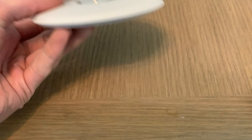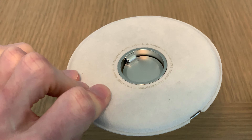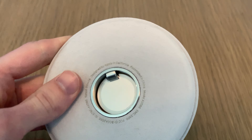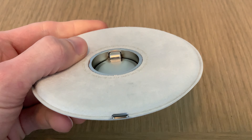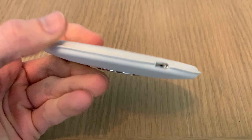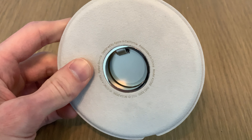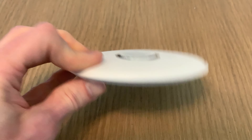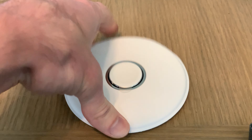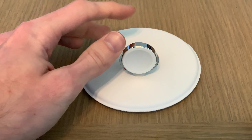What they don't really publicize in the description is that it's weighted, so it's nice and heavy, and the bottom is like a suede material. The hinge is metal — I don't see any plastic — which is what you should be getting for $80. But this is actually nice, so good job Apple.